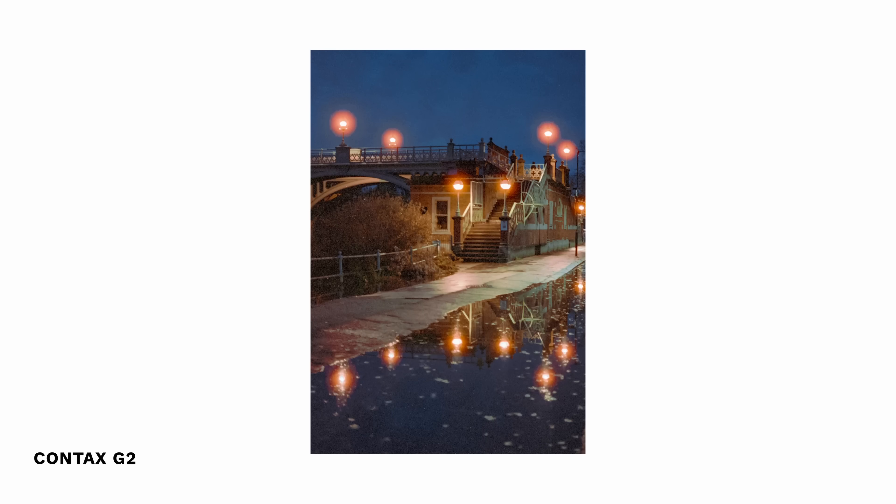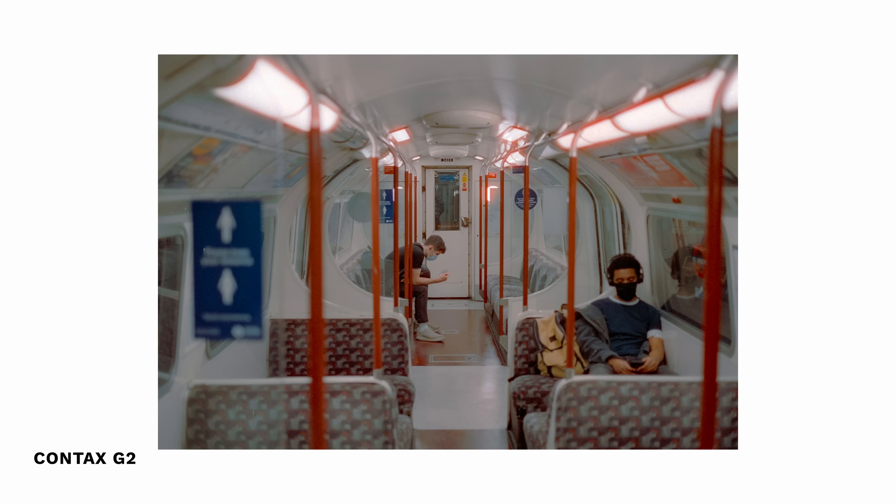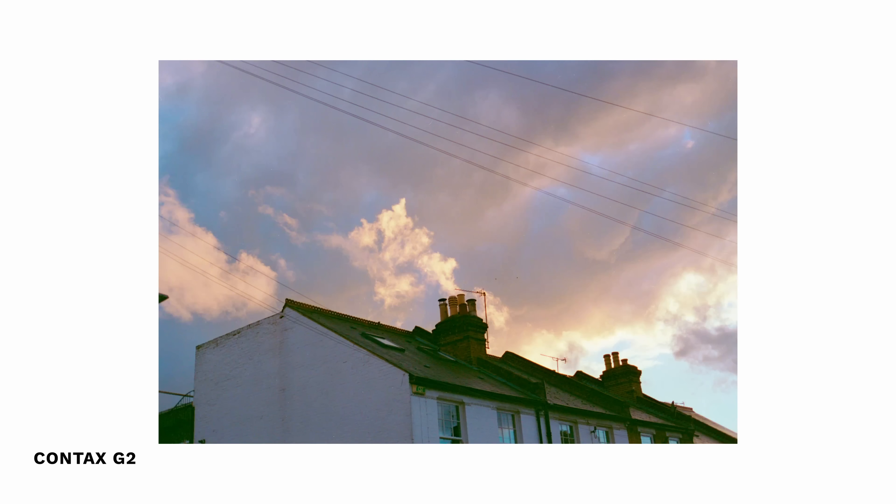Something else that's problematic is the fact it's an autofocus rangefinder, which means you can't ever be 100% sure if your photo is going to be in focus until you get the roll back, because you physically can't see what the lens is focusing on. You're just looking through a hole, and although it indicates focus is found, sometimes it may not be. It hasn't really been a major issue for me, but I like to know my photo is going to be in focus, and sometimes you really can't tell with the G2.